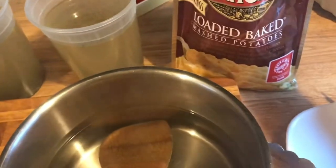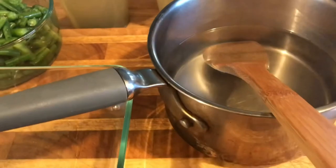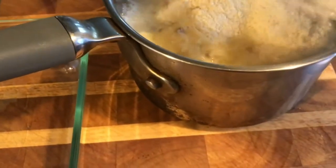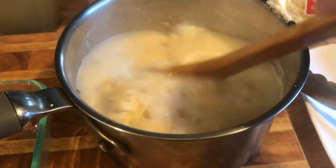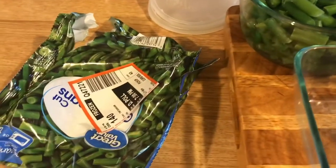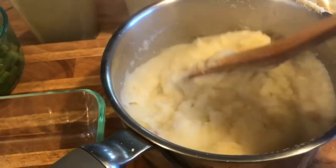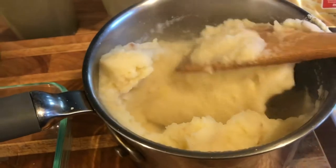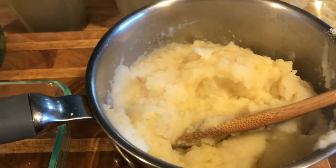With Ibotta I got the loaded family size instant mashed potatoes. To make these it's so simple — you just get a pot of boiling water, which I just took off the stove, and add the entire package. That's it — no salt, no butter needed, though of course I'm going to add butter. Look at that — it just comes together just like that and it's practically done. I also got the green beans from Ibotta and cranberry sauce, so this is my practically free Ibotta dinner — except they ran out of turkey.